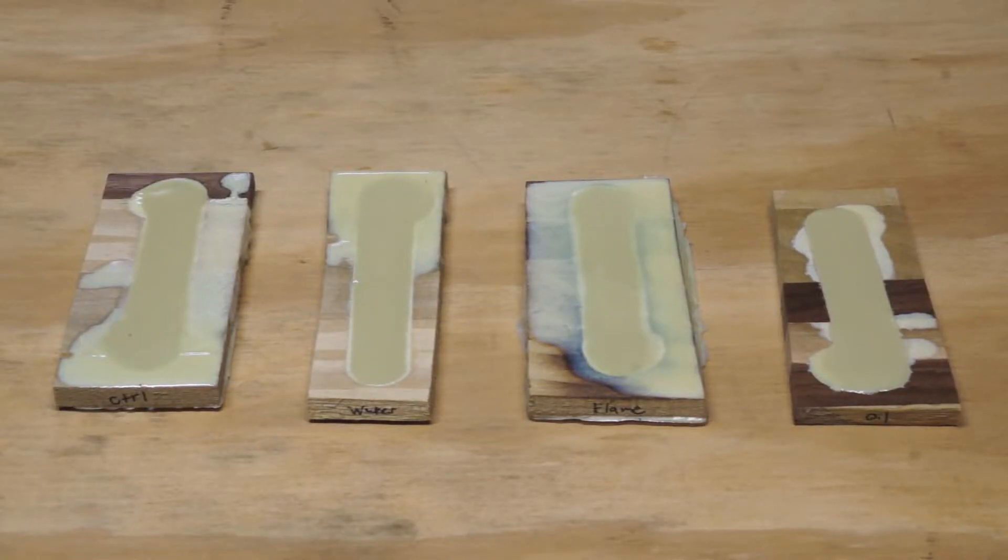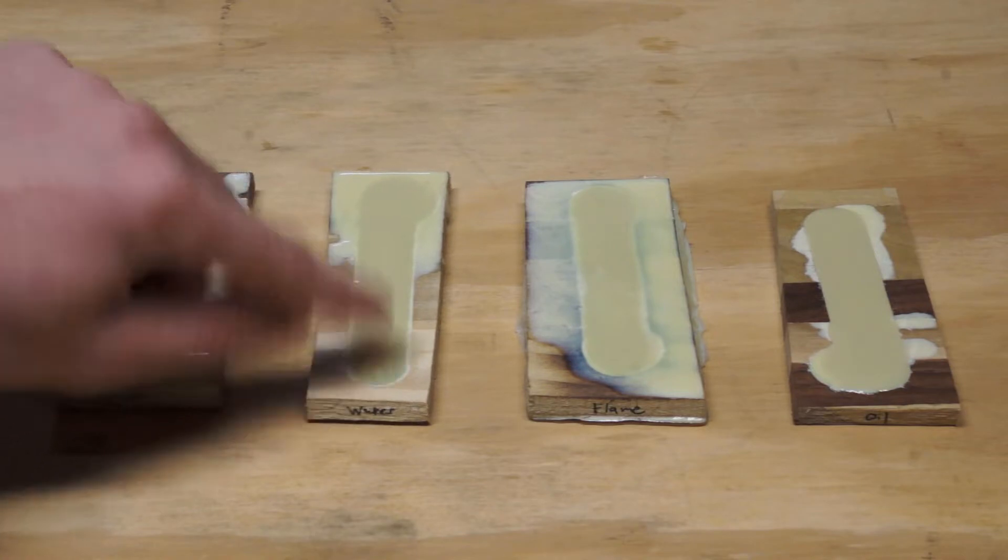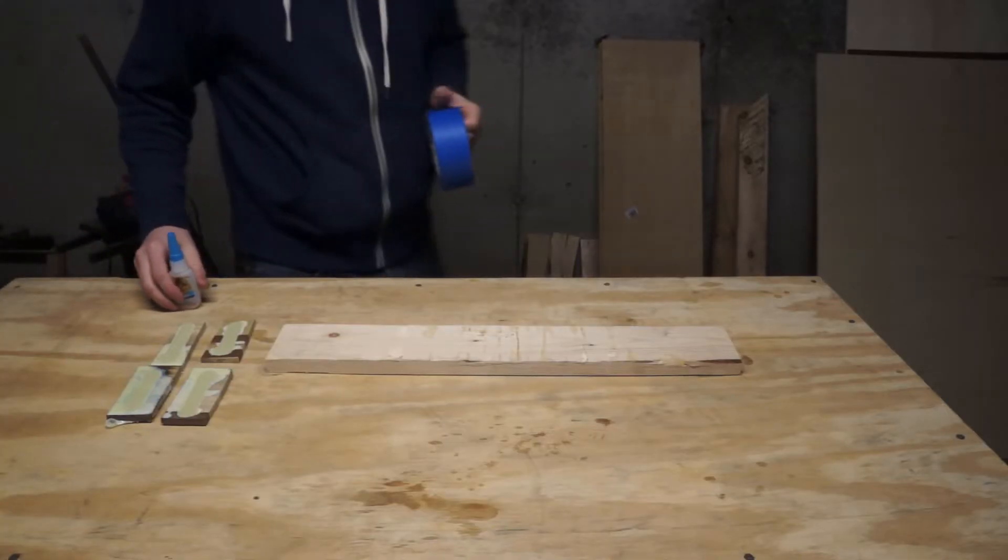Here they are roughed out. I've got my control with no treatment at all, my test treated with water-based poly, my flame-treated test, and my test treated with oil-based poly. In some examples you can already start to see the foam that forms right where the urethane meets the wood. I wanted to run them through the planer to get a cross-section and see how the bubbles worked all the way through the sidewall.